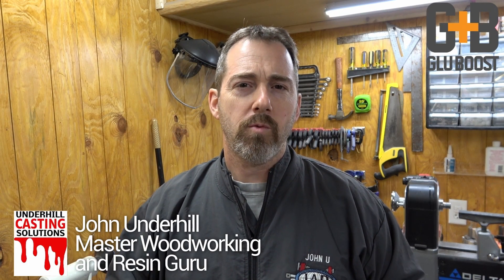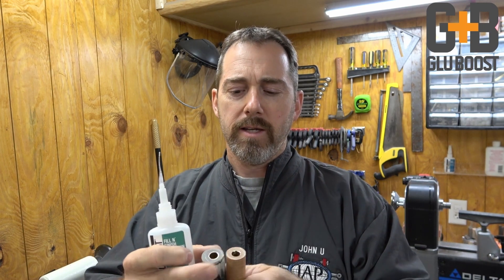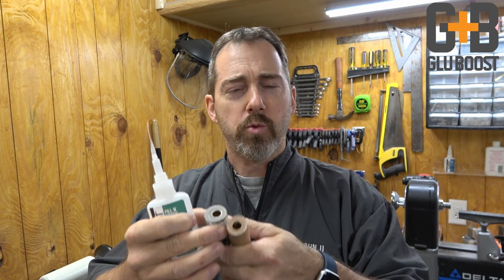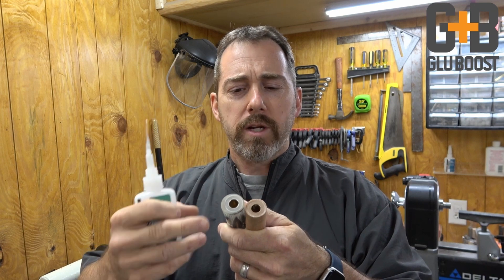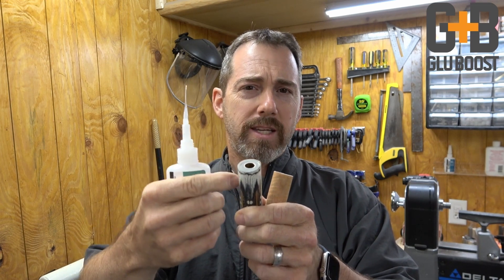One of the first things we have to be concerned about when prepping a blank to turn on the lathe is the end grain. These have already been milled down flush with the tubes, and because this is a feather blank, I don't want any moisture or sanding debris to get wicked inside the feathers or along the edge of them.